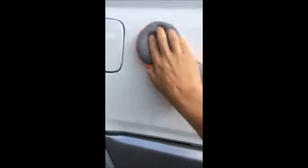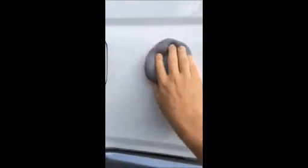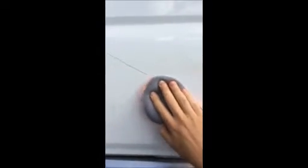First off, I cleaned the spot of any grease and stuff — just put alcohol on a little wash pad and then washed it and dried it. Back to my point about doing the job right.